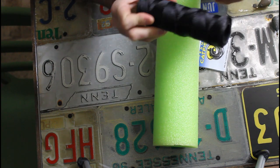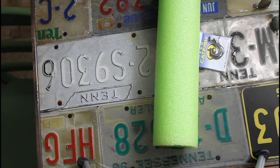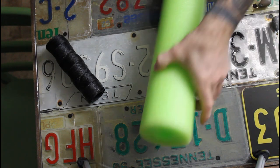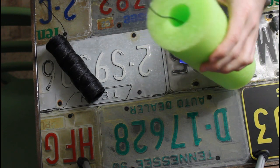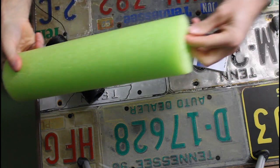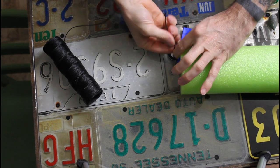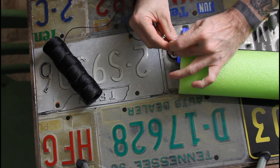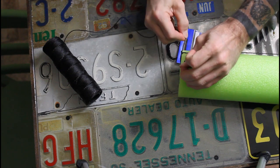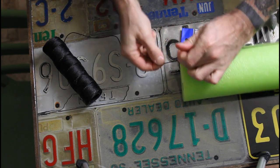I like using the tar twine. You can get a whole roll for about three bucks at Walmart. Go ahead and unravel some of the twine and feed it through your jug to the other side. Then pull it through, come back to the other side of the line, and give it a good old granny knot. Maybe three granny knots. With that tarred line, it'll hold perfectly.